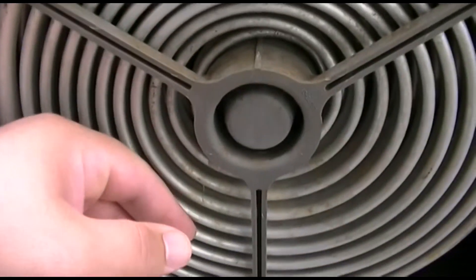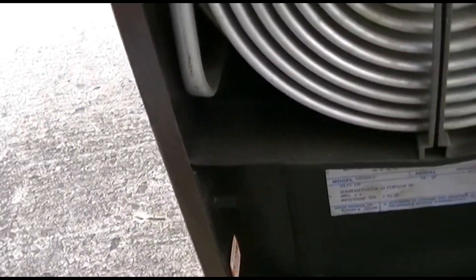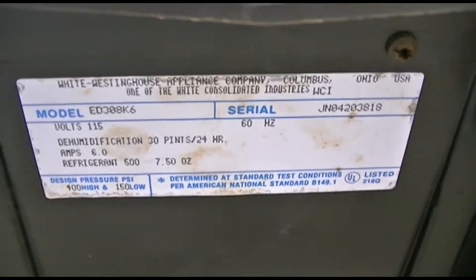It works! It's starting to get a little warm. Sweet deal — for free. A free dehumidifier thrown away in a dumpster, and it takes R500.